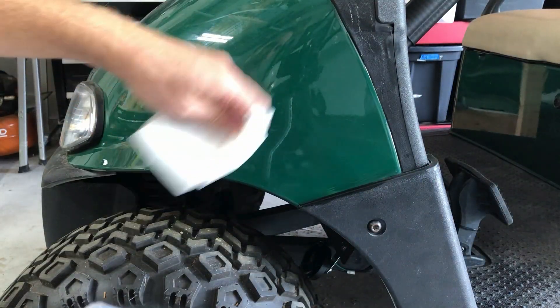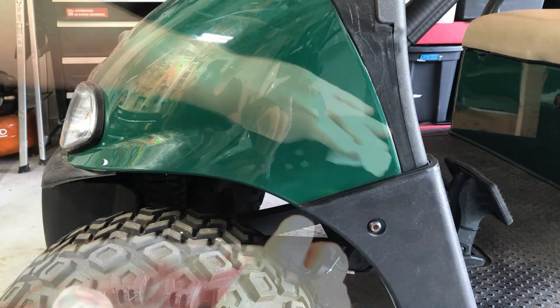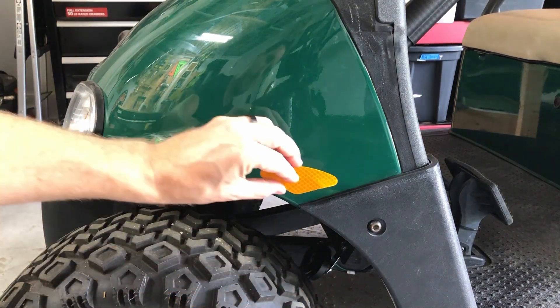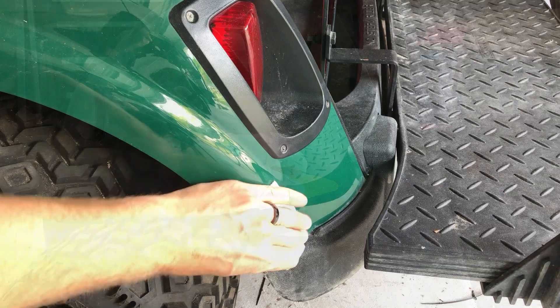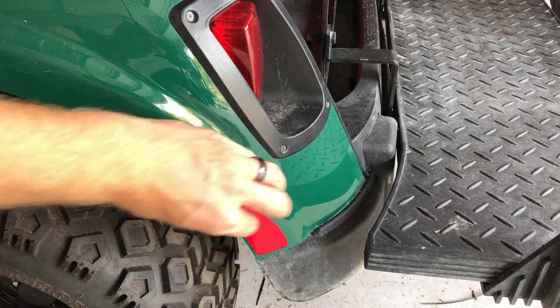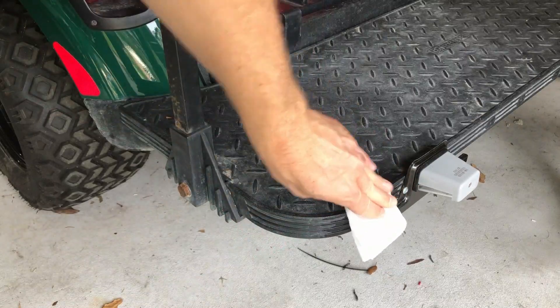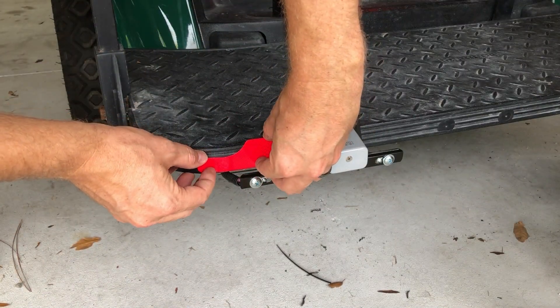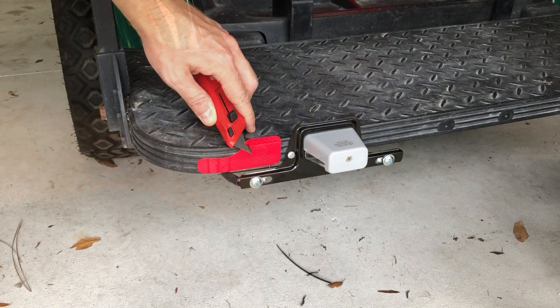I'm using the rubbing alcohol to clean off the places where I'm going to add the reflectors. The yellow reflectors go in the front of the wheels, and the red side reflectors go behind the rear wheels. The reflectors for the back of the cart are going to go on my passenger side footrest, as they're supposed to go as far back as possible. They're a little bit big, so I'm trimming them down with a razor blade.